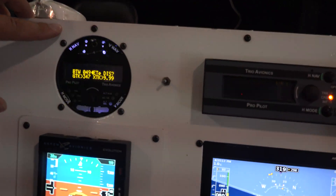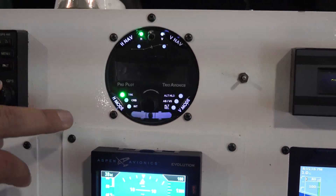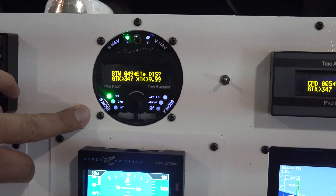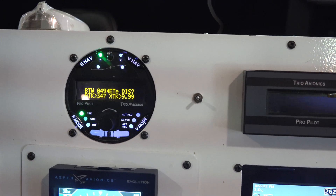This is a two-axis digital autopilot designed by Chuck Bush at TRIO Avionics. It's got a track feature, course, and an intercept feature. All you need to drive this autopilot is a GPS.